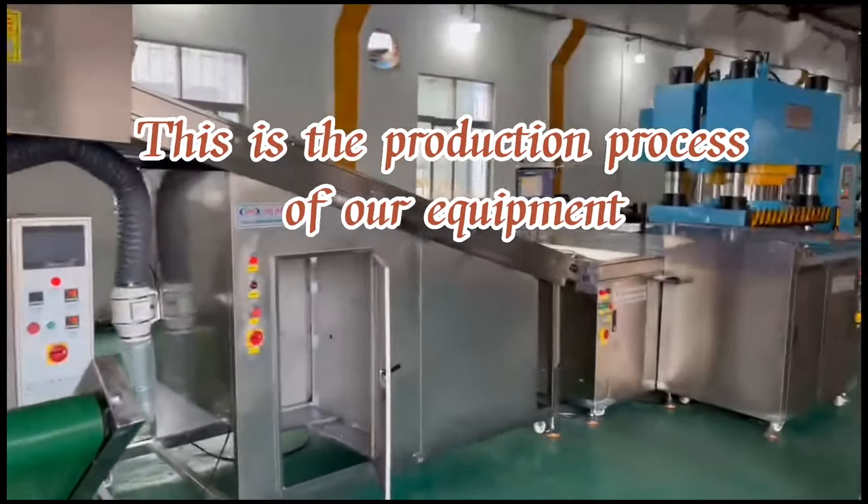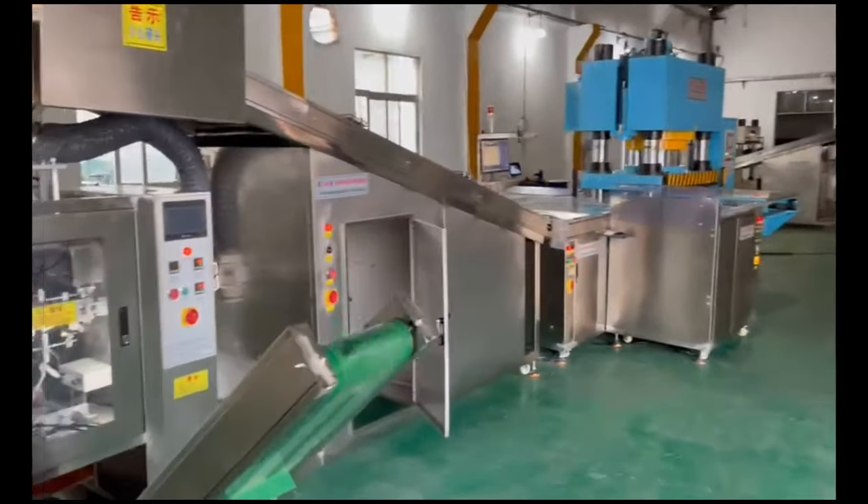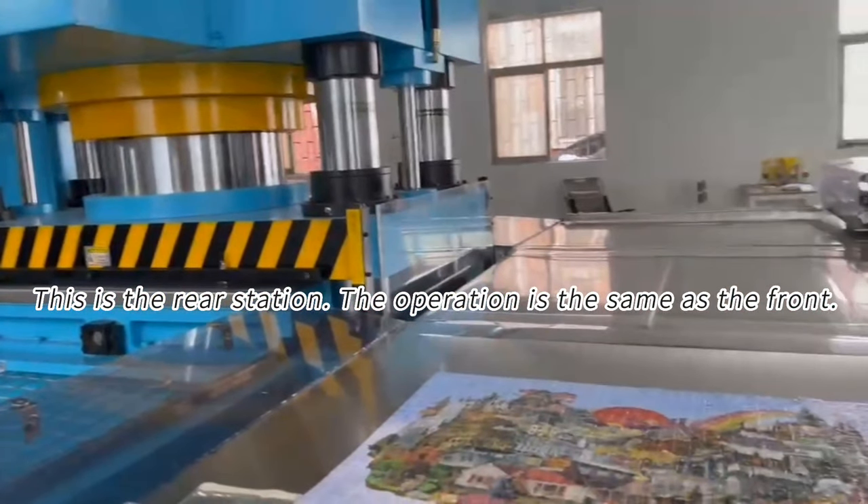This is the production process of our equipment. This is the real station — the operation is the same as the front.